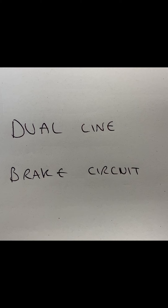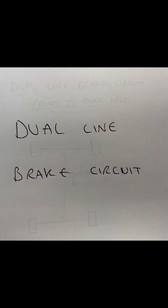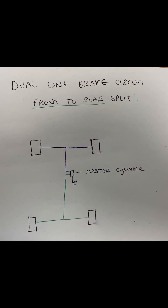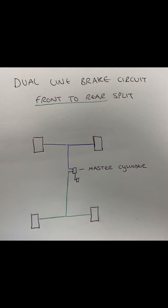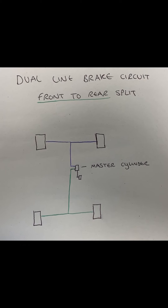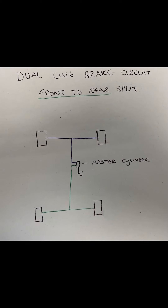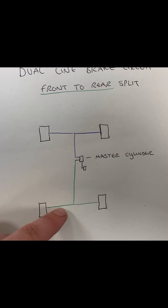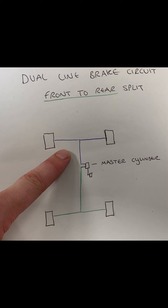Modern vehicles nowadays use dual line brake circuits. There are two types of dual line brake circuits. The first type is the front to rear split. This uses a tandem master cylinder, so two pipes come off the master cylinder. From the drawing you can see that the blue brake pipes go to the front of the vehicle and the green brake pipes go to the back. Now if the back was to split, you wouldn't have any rear brakes but you would still have your front brakes.